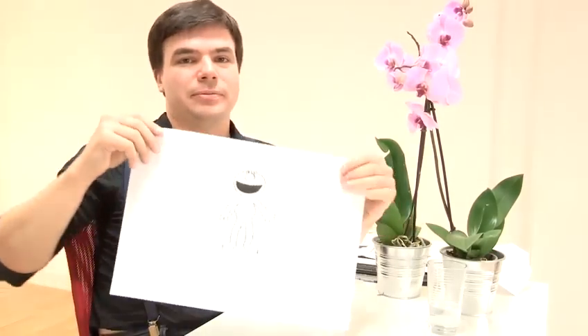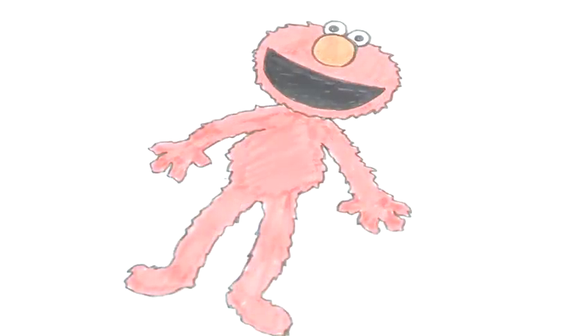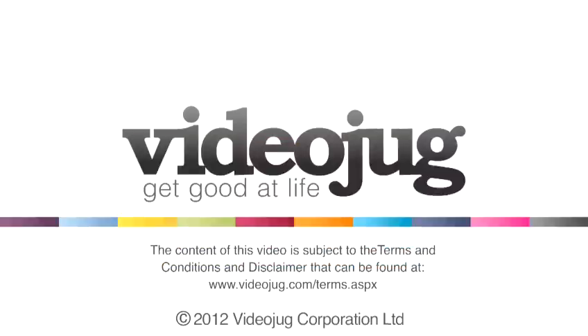Now you've done that, you've finished the erasing, you have your ink Elmo. So now all you have to do is go over. Thank you.